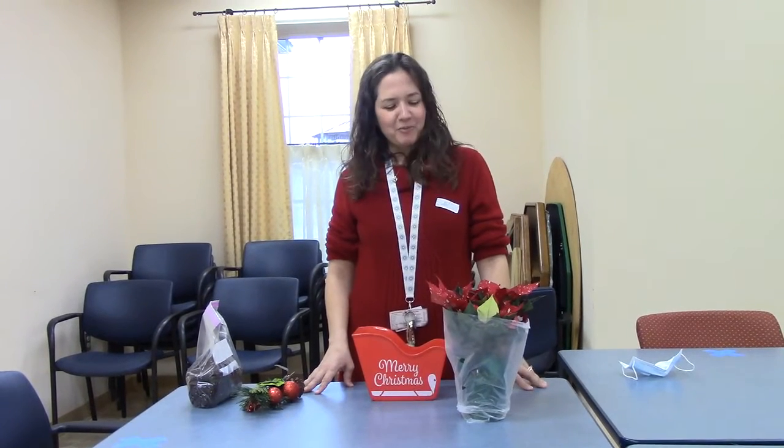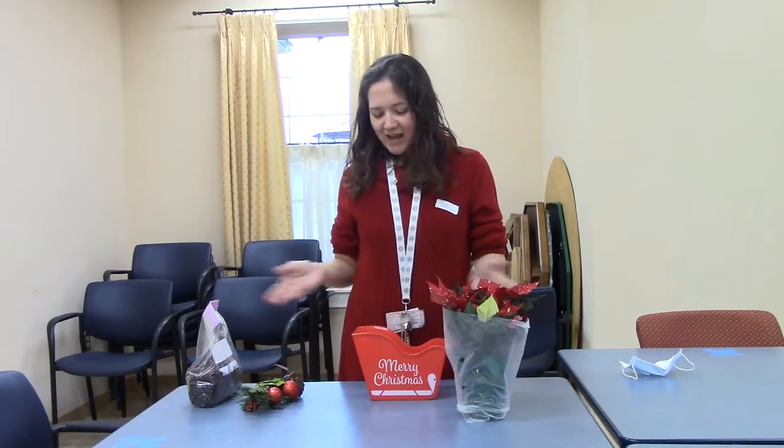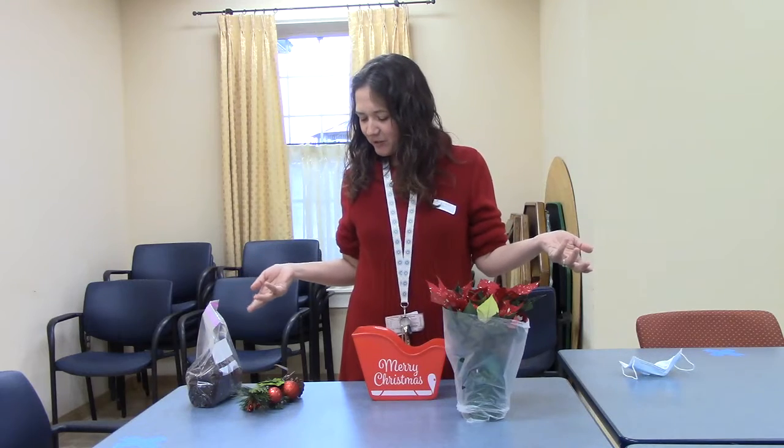Good morning everyone and welcome to our poinsettia planner class. You should have all the things you see here with you.